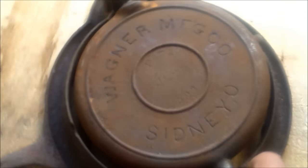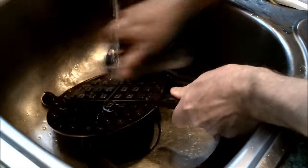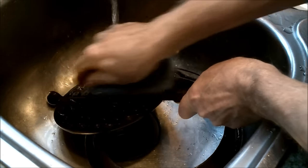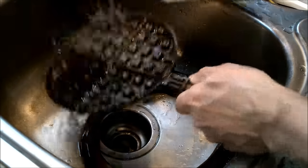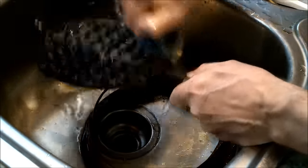The first step is to soak your rusty ironware in a solution of at least 60 percent white vinegar to 40 percent water. This iron soaked in straight vinegar for 24 hours, and then I scrubbed away all the rust with a plastic brush. I avoid steel brushes to prevent the cooking surface from getting scratched.